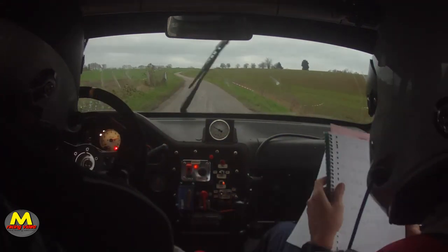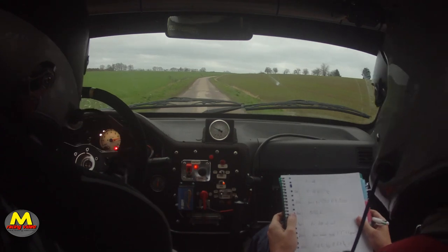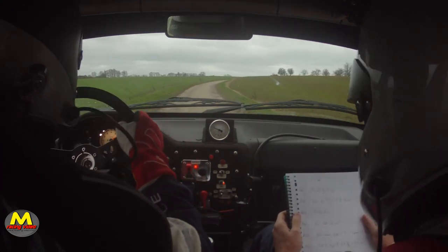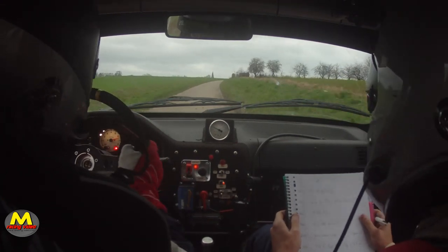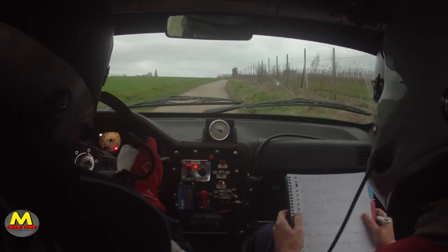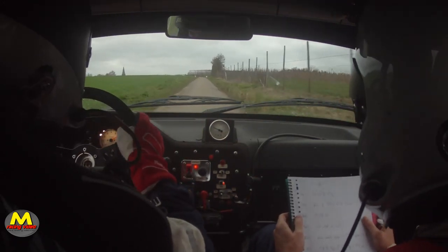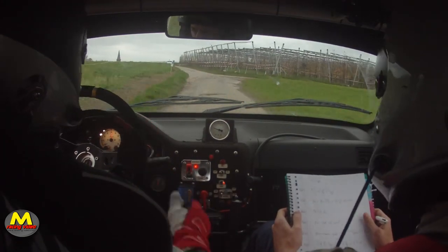Gauche. Et 50, droite, et à fond long, arbre 2. Droit, et à fond long, arbre 2. Et 150, frein fin arbre. Pour droite 3, attention extérieur.